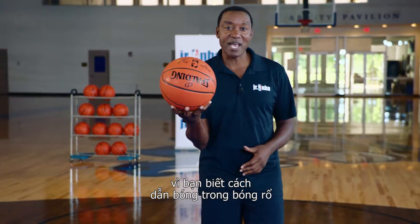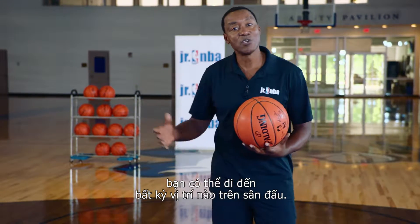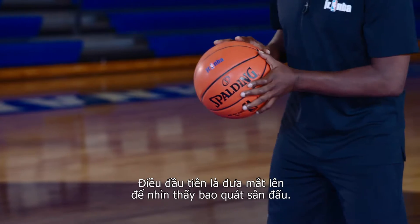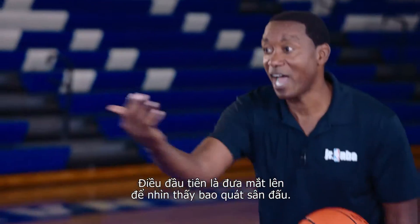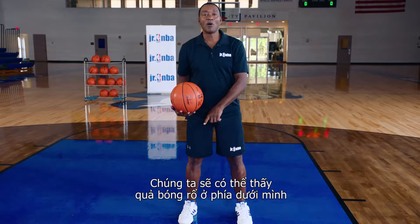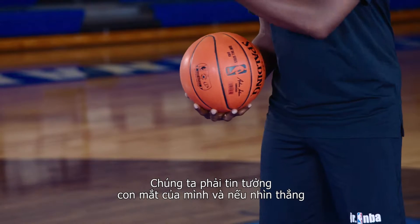Because when you know how to dribble this basketball, it allows you to go anywhere on the floor that you want to go. First thing you want to do is eyes up so you can see everything out on the floor. You will be able to see the basketball beneath you, so you don't necessarily have to look down, but you have to trust your eyes.